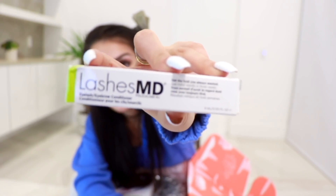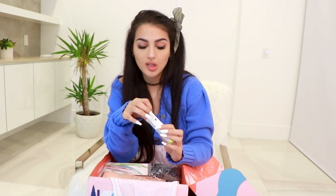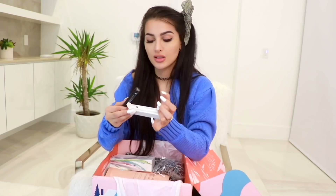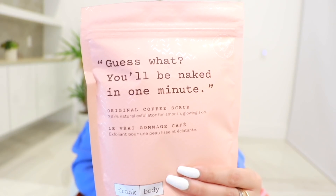Another thing that's really cool is FabFitFun partners with charities every season and female-founded companies. Next up, we got Lashes MD — this is an eyelash and eyebrow conditioner. I needed one of these, and I'm not just saying that. Every single time it's always stuff that I want to get but never actually bothered to look into or buy. I needed an eyebrow conditioner to help these grow. Before I go to sleep I have a whole nighttime routine and it's missing some eyebrow gel, so this is perfect.